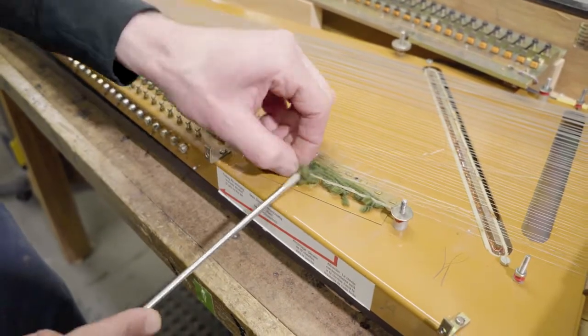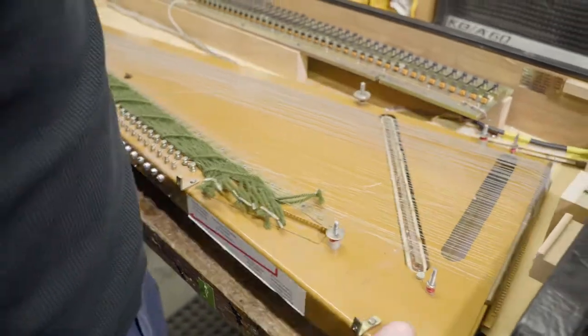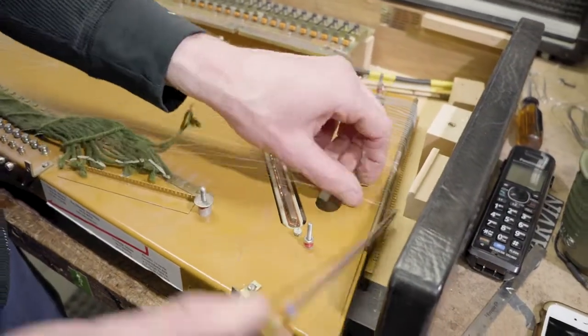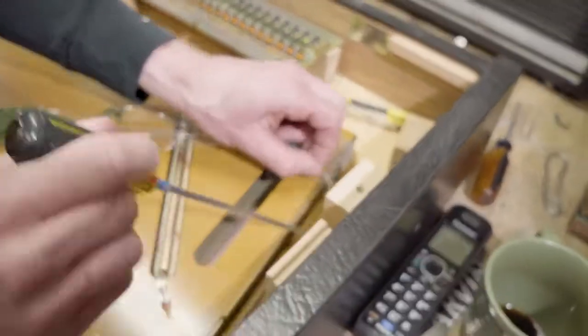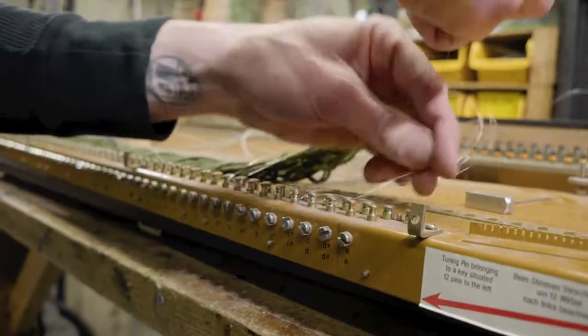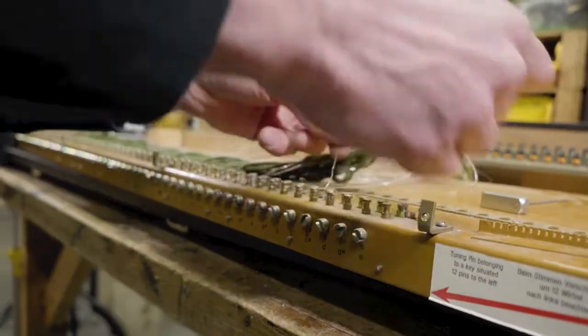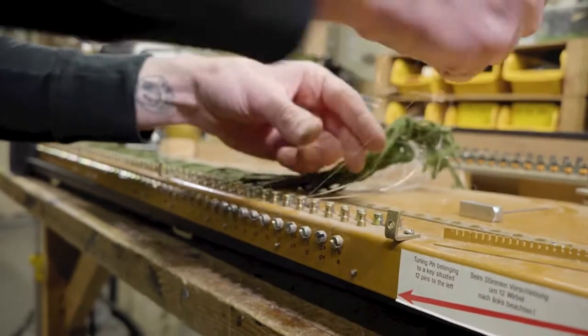You can remove the crusty glue stuff with a flathead screwdriver — just kind of pry it up. Pry the strings off of the comb there. You're just gonna unwind the strings from the key post. Be careful, sometimes there could be some sharp strings poking out.